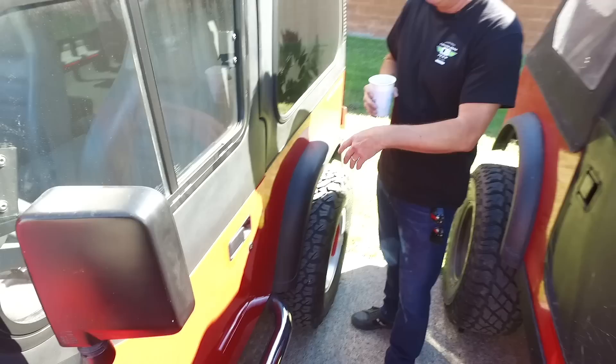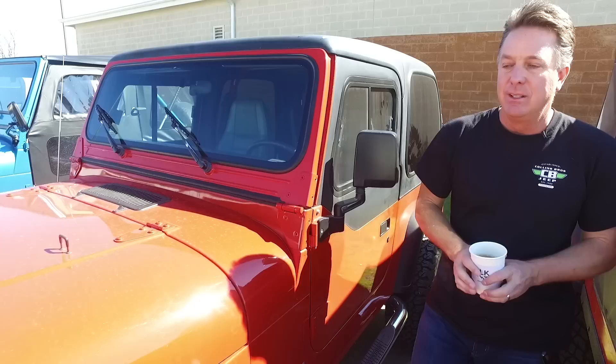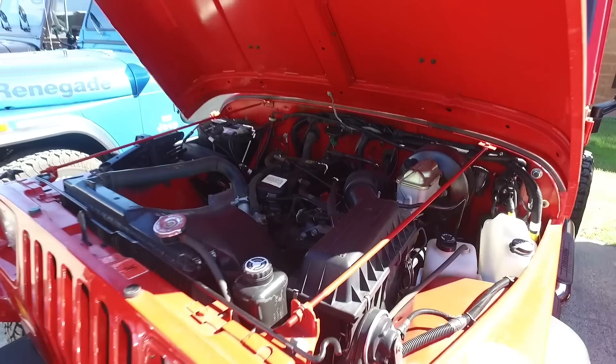We're basically going to part this Jeep out. The hard top, upper sliders, sidebars, wheels, tires, motor, transmission, transfer case, front and rear bumpers — all going to be sold off this Jeep. So if you want a really short-mile YJ drivetrain, this is probably your opportunity to get it.